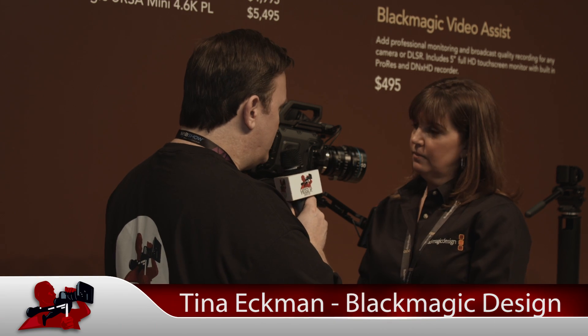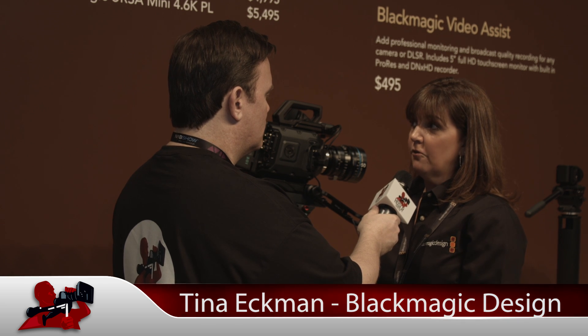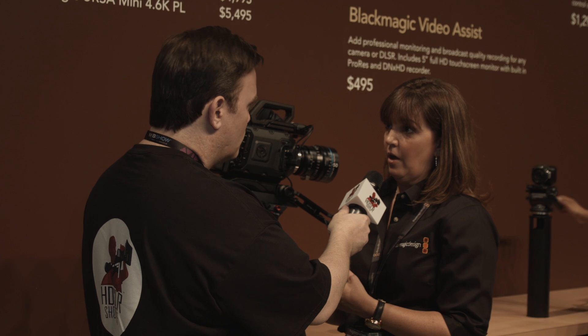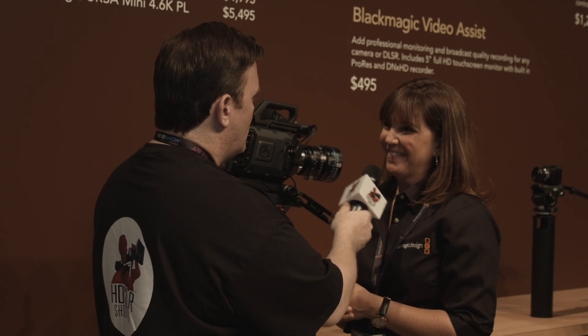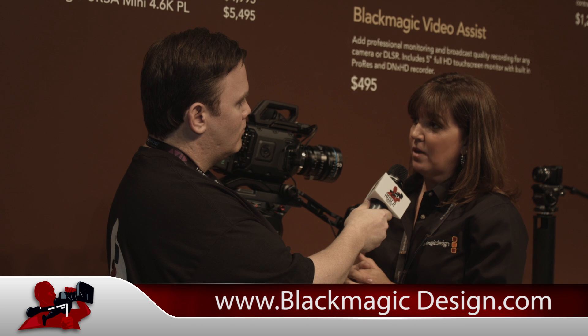The URSA Mini will start shipping in July. The upgradable sensors for the big URSA will probably come out first. For more information, visit www.blackmagicdesign.com — their website just got updated with all the new product pages.